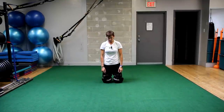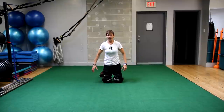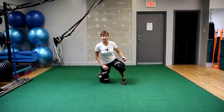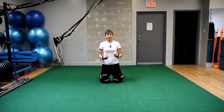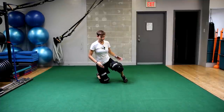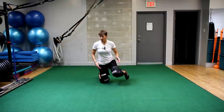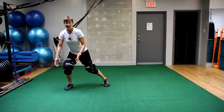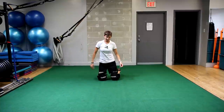The next one: we're going to do a pancake, recover to our knees, and then recover to our skates. I want that to be one foot up, then the other foot — not a double pop-up. You can do a double pop-up if you want, but when I talk to goalie coaches, what they tell me is that you should almost always be recovering with one skate, because the reason you're doing anything is to move somewhere to make the next save or to stay in position.